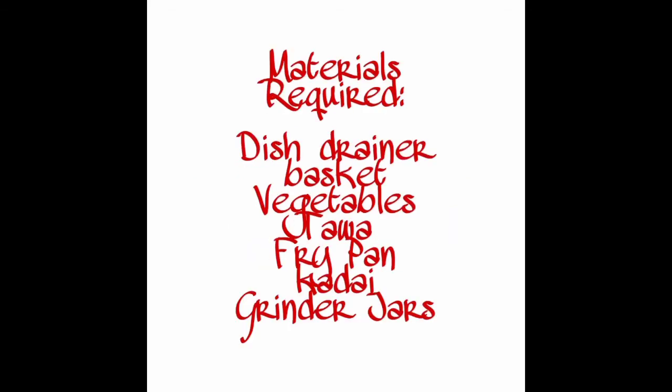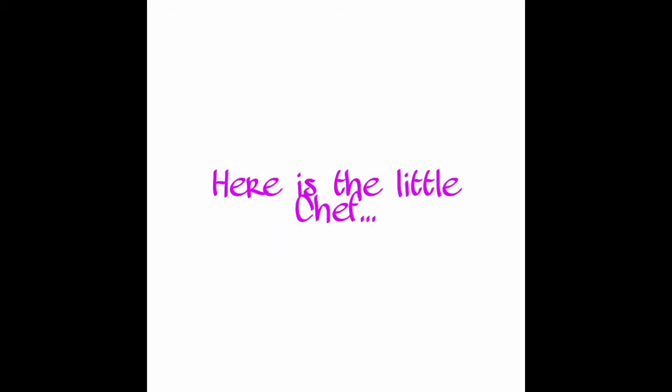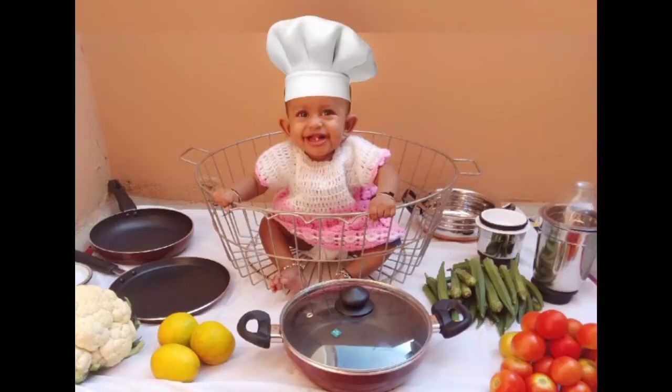Idea number six is a little chef. The materials required are a dish strainer, vegetables, jars, a frying pan, kadai, a white background, and kitchen items. Place all these items and let the baby sit in the dish strainer. Here is our little chef with a beautiful smile.